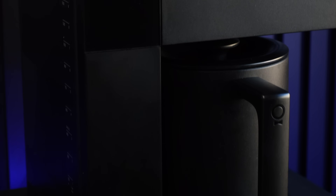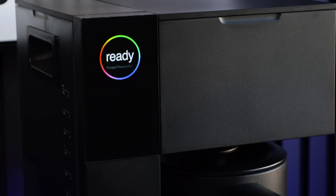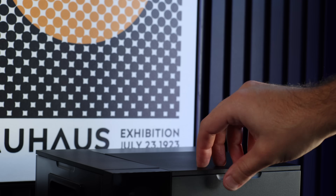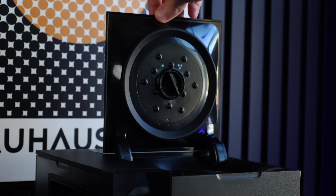Finally, I do have some concerns over the build and materials of the unit itself. The Aiden is almost entirely made of plastic and is surprisingly light, so I'm worried it may not be built to last. But of course, that's more of a we'll see than anything else.